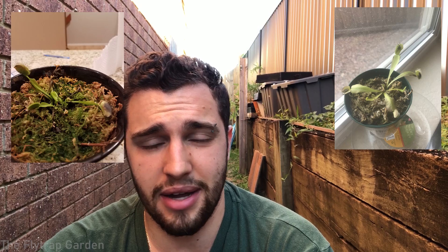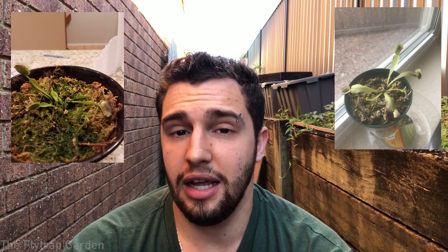Now if you've had your plant for a while and it's actually getting quite long and leggy, not looking that good, starting to become unhealthy — or if you got the plant like that — then you will need to acclimate your plant.